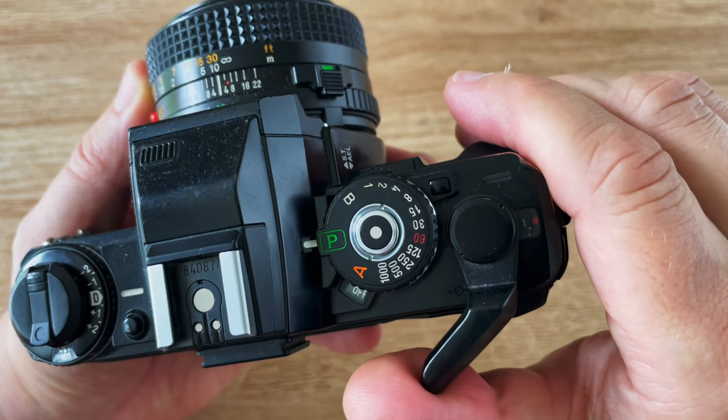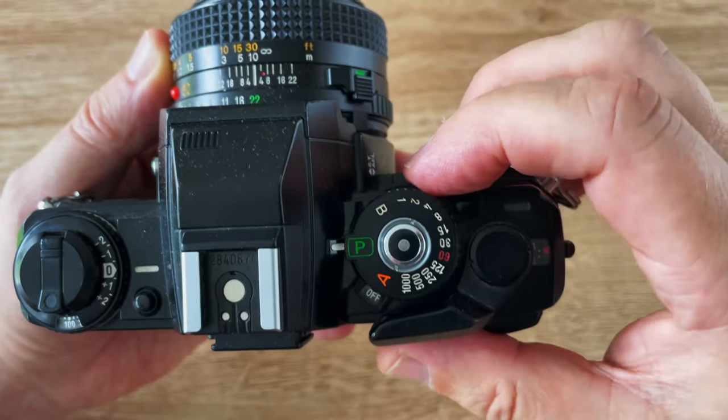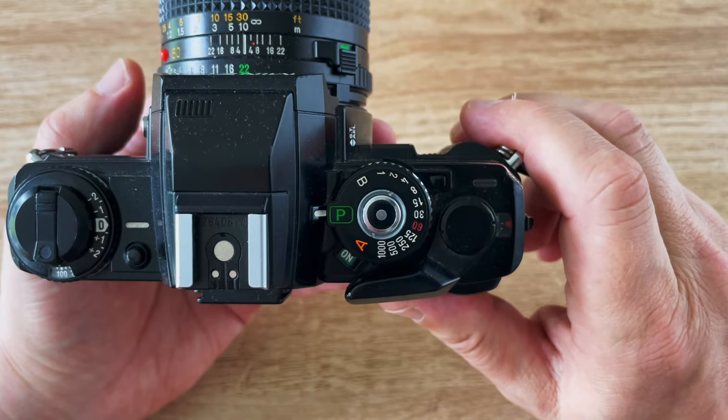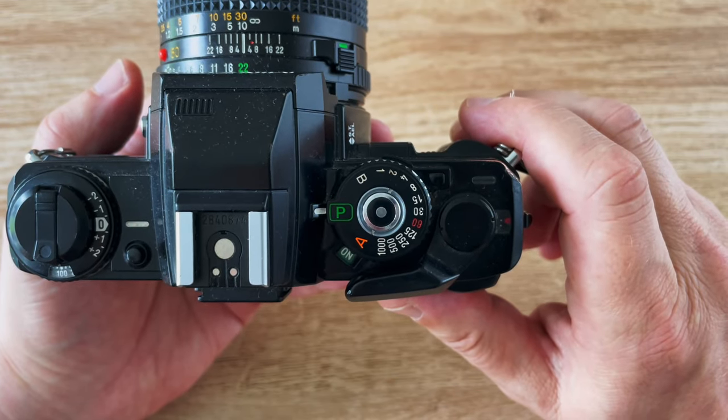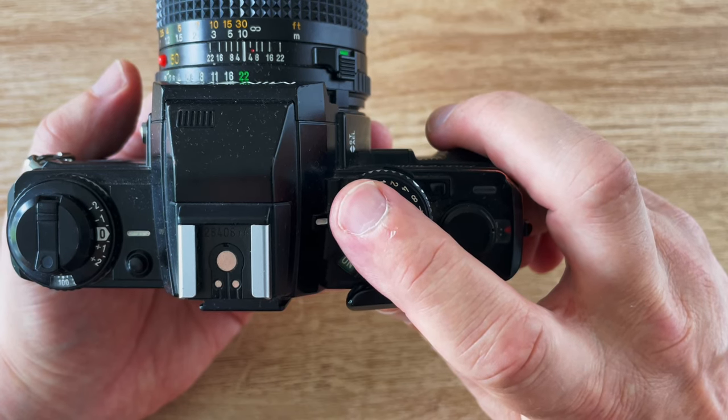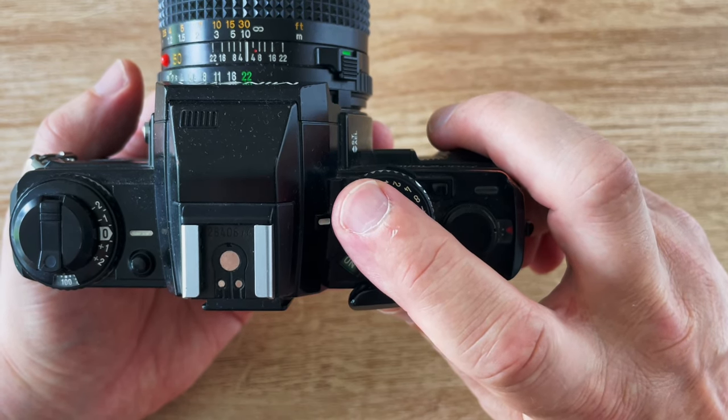On the top right is the wind-on lever. This button at the front turns the camera on and off. To turn on the metering display you don't have to half-depress the shutter — you just touch it lightly with your finger and that contact turns on the viewfinder display.